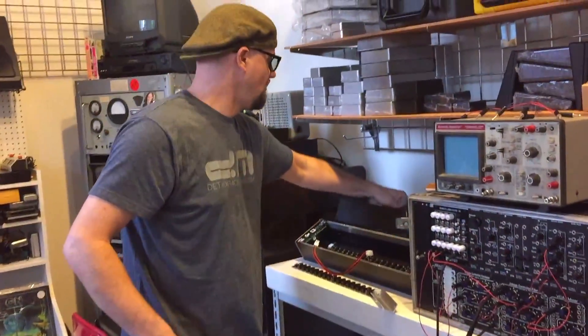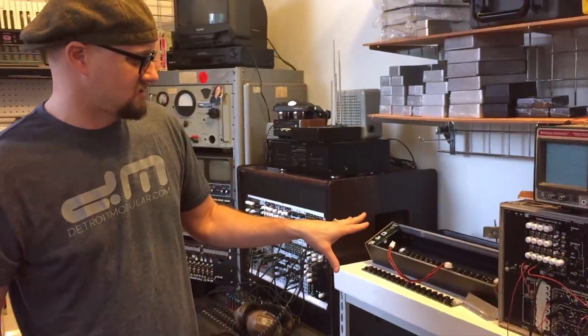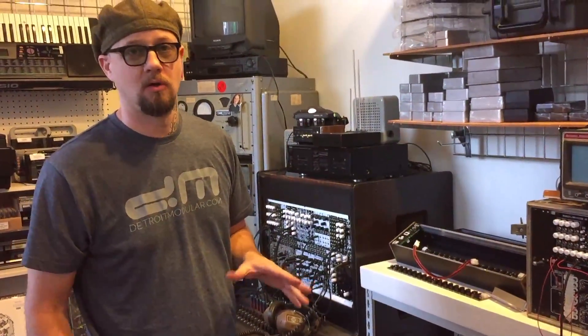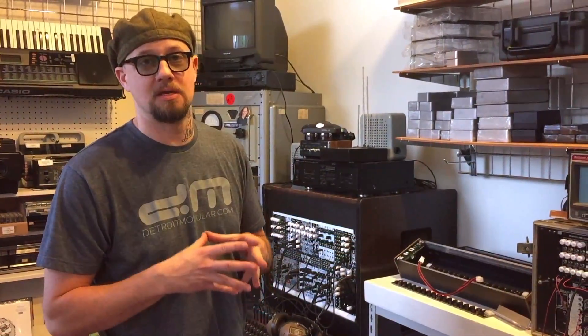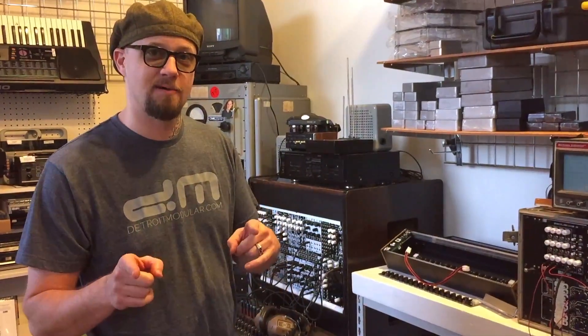We're hopefully offering the best price on this kind of system. It's 1.6 gauge powder coated steel — they're awesome. Handmade and designed in Portland, Oregon. We're really excited to have them for sale, so thanks for checking it out.